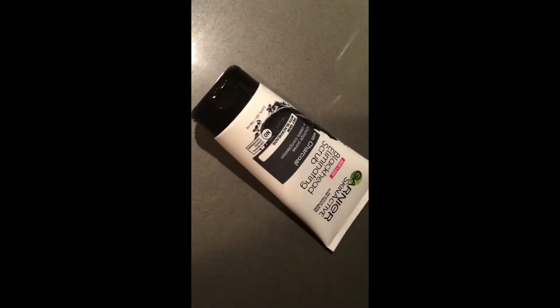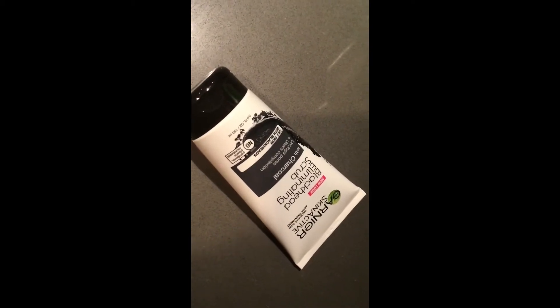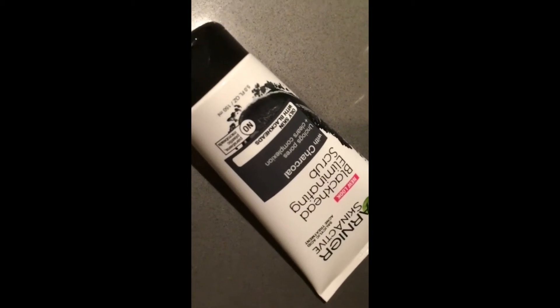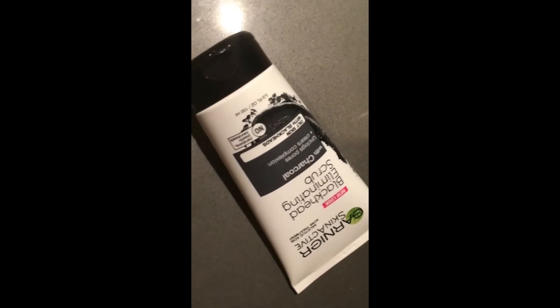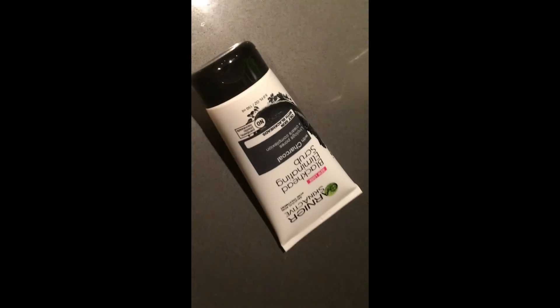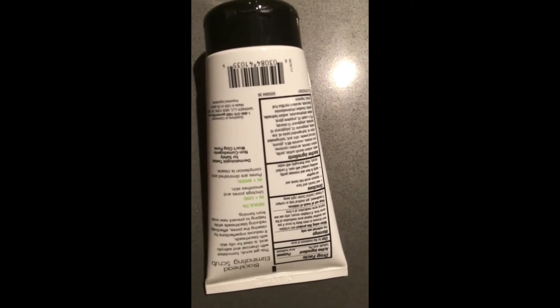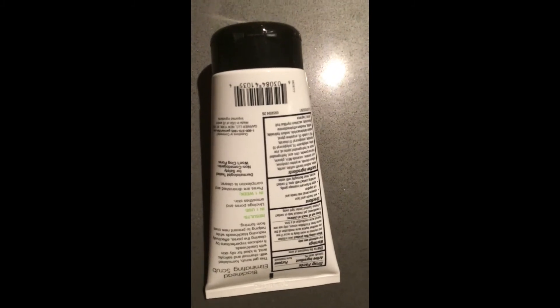For your acne: Garnier Skin Active Blackhead Eliminating Scrub with Charcoal — unclogs pores plus clear complexion, only for skin with blackheads. After a few days you'll see results, and in one week it shows unclogged pores, smooth skin, and clear skin. It's really good.